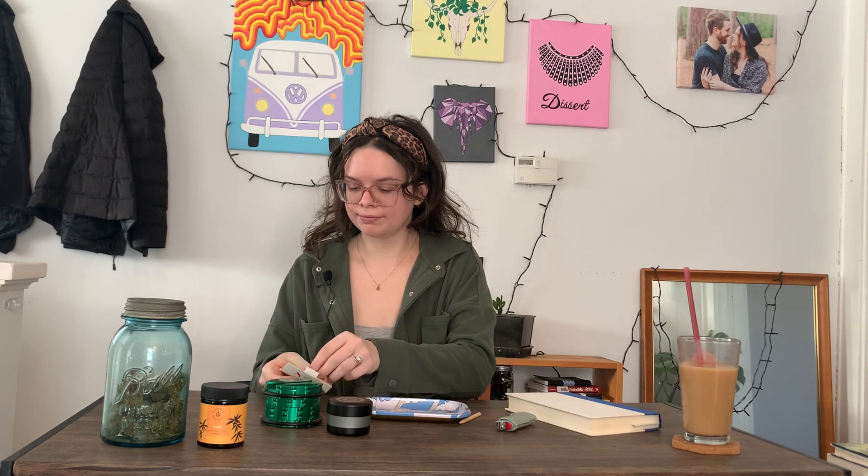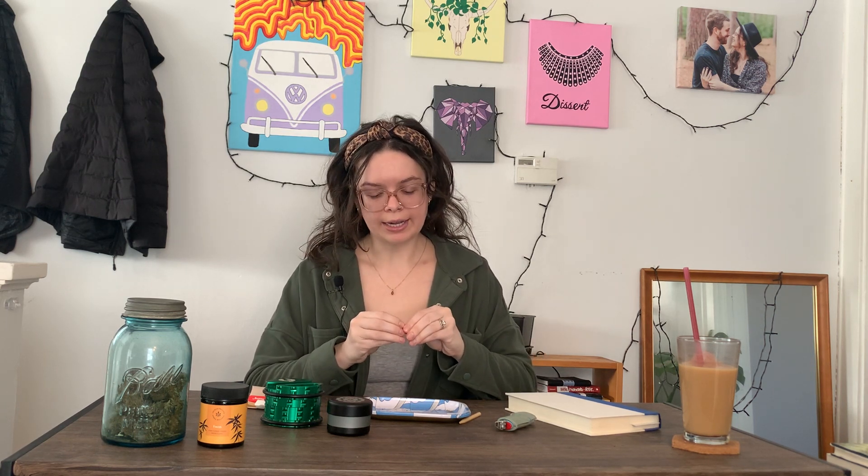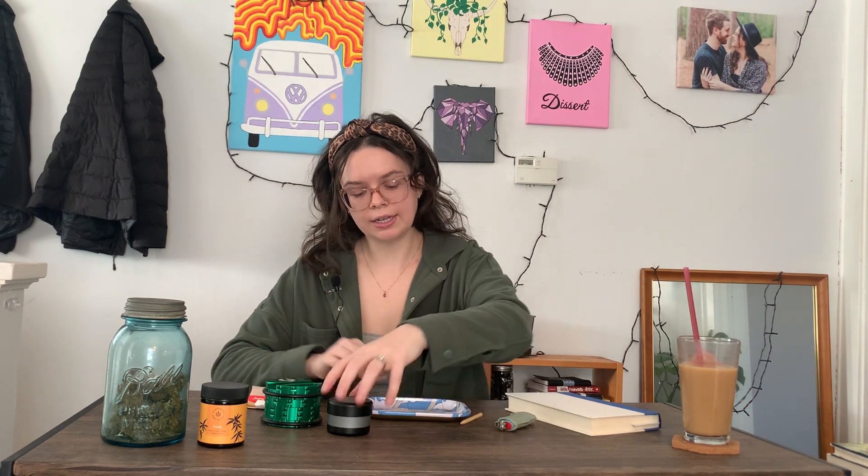Today I am rolling my favorite type of joint — a Type 2 joint. A Type 2 joint refers to a Type 2 chemotype. A chemotype is a classification of cannabis based on the most dominant cannabinoids. A Type 2 chemotype has a blend or some sort of a balance of CBD and THC. I love to roll my own Type 2 joints using CBD flower and herbal blends like this one from High Priestess Wellness.